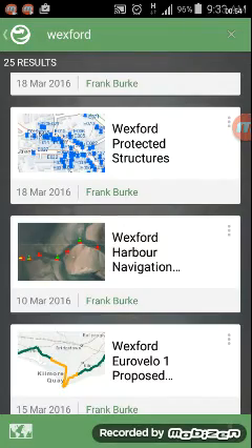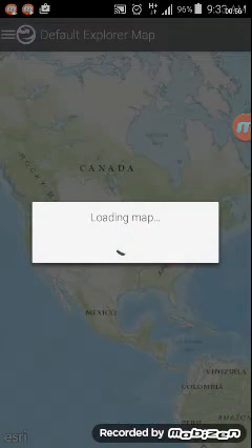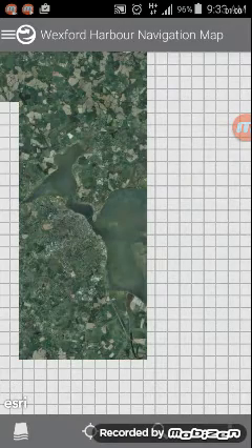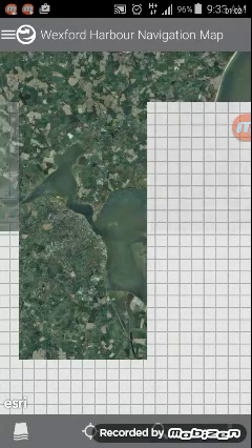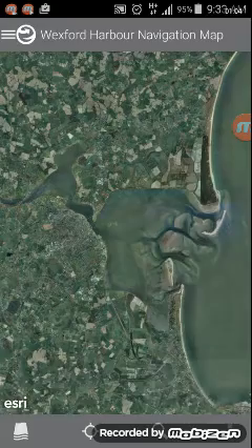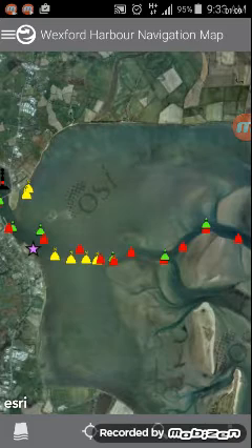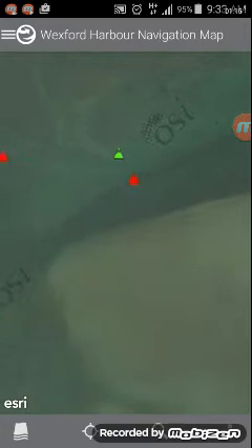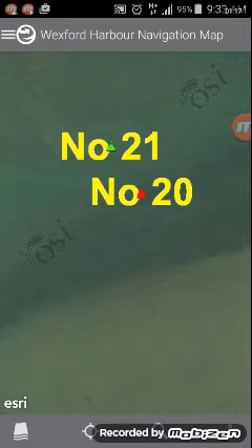We select the map and it loads the Wexford harbour navigation map along with aerial photography for Wexford harbour. The navigation buoys layer then appears — red for port and green for starboard. As we zoom in using pinch zoom, labels appear on the navigation buoys. There's number 21 and number 20.